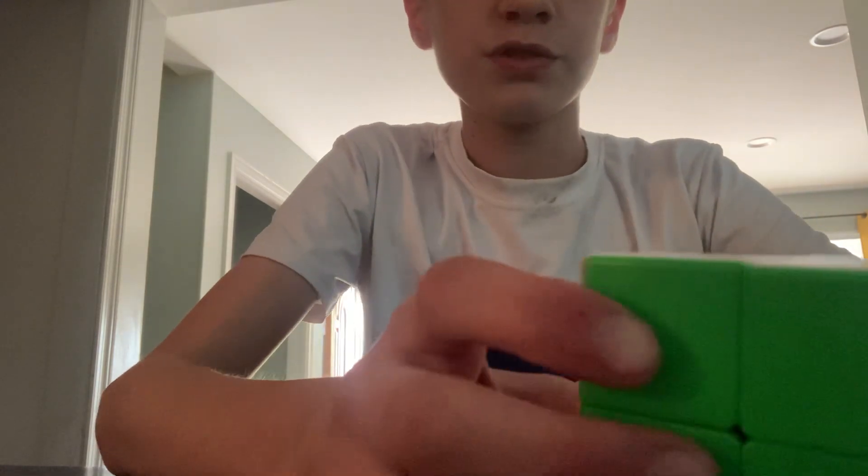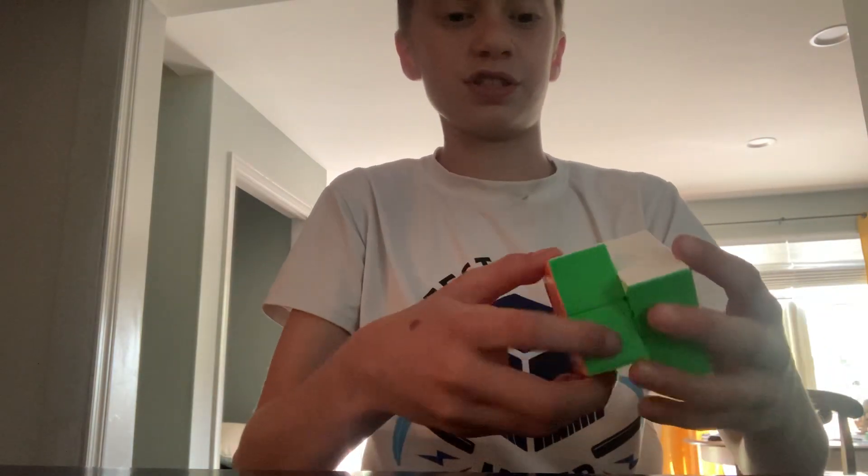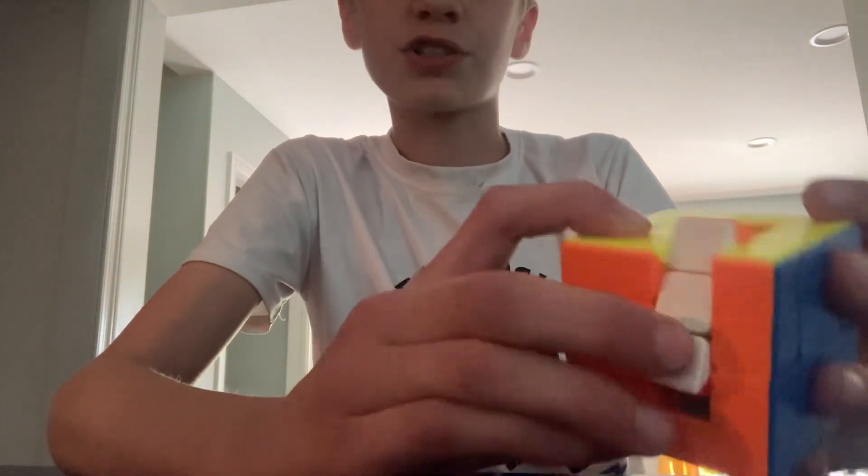So it probably just, for you right now, it probably just looks like a normal 2x2. But that is not a normal 2x2. Look — there's pieces inside of the cube that turn.